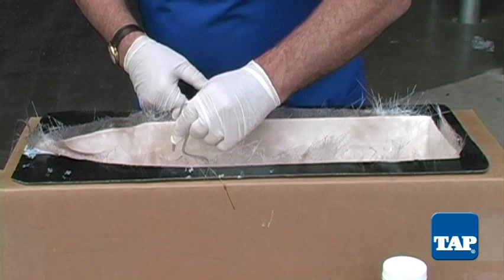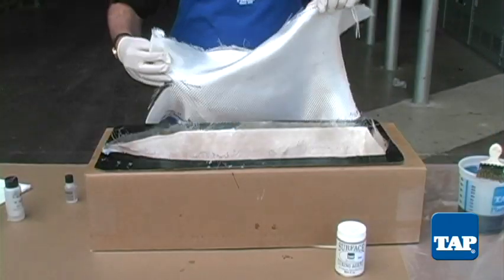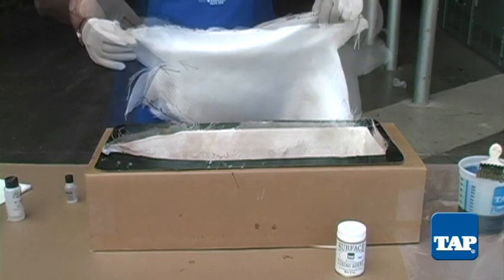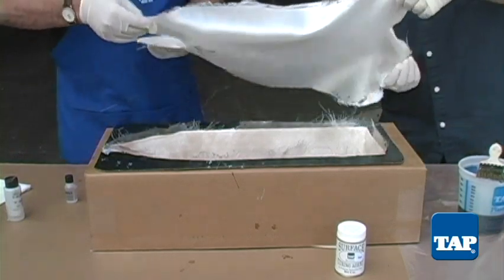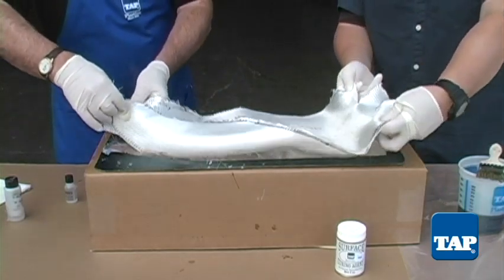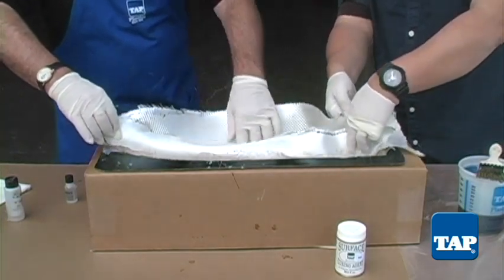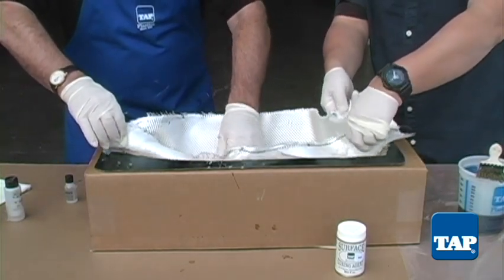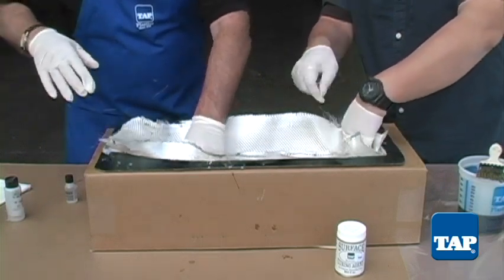There is no need to wait for the first layer to cure before moving on to the next. Now we will lay in the modified twill fabric. This can be tricky and is often easier with a second set of hands. We could wet the fabric out first; however, laying it in dry allows it to soak up excess resin from the mat. This is far easier than trying to scrape out excess resin, which adds weight and is prone to cracking.